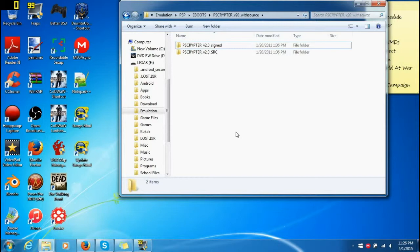Hey, what's up everybody? It's Nexus71C here with a video showing you how to use PSCryptor to sign your eBoots on PSP. Meaning that when you use this, you'll make it so that every single game that is unsigned will be signed.